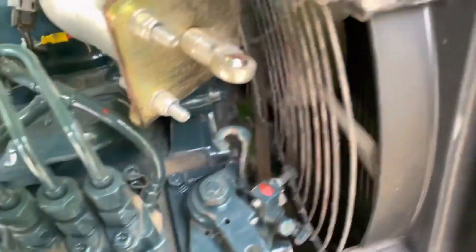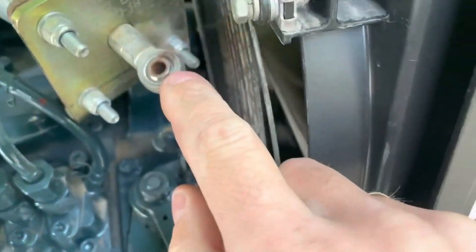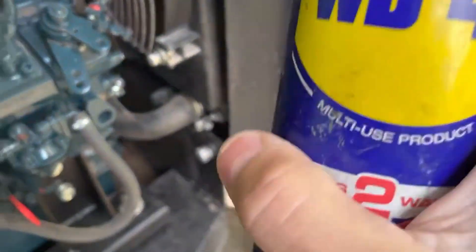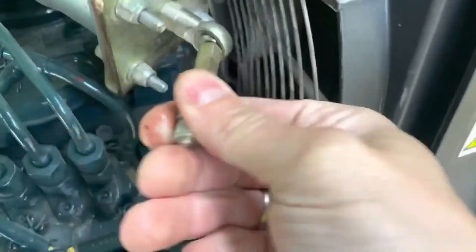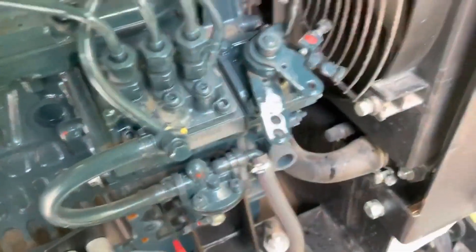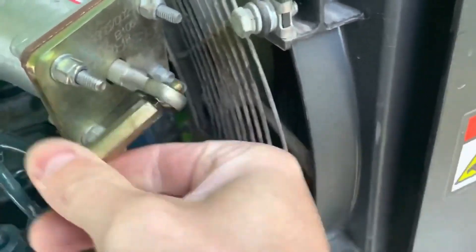One more thing to check on this specific machine: this eyeball connector here — it doesn't move. I cannot move it with my fingers; it's sitting solid. If that's not moving freely, you're not going to get good high revs or a proper engine stop. Random problems can start from this. WD-40 is our friend here — that should free it up. It needs to move easily; if it doesn't, you'll never get it working properly or it may get stuck at high revs.